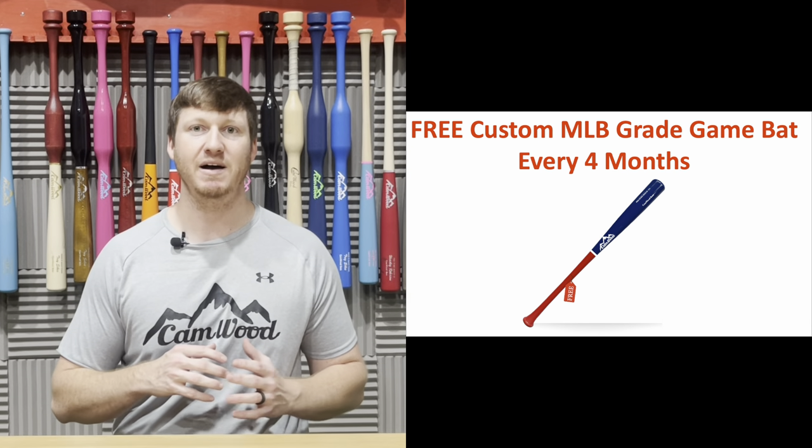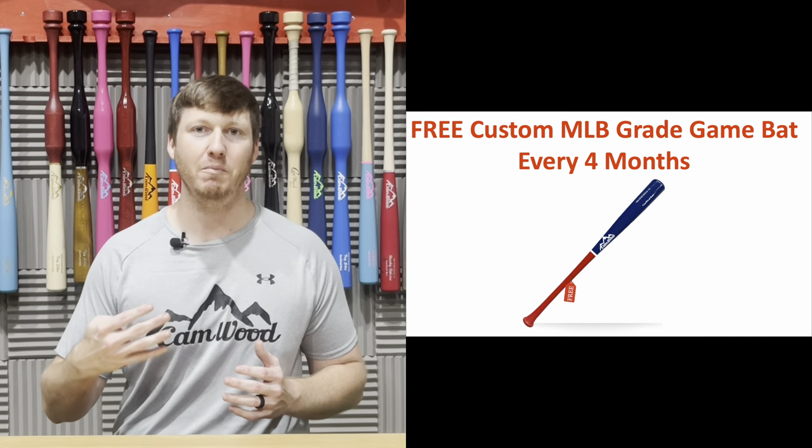I want to jump into the Elite Hitting subscription so you can see exactly what you get whenever you sign up. The first thing you're going to get is a fully customized MLB-grade game bat every four months that you stay subscribed. Every month you're subscribed, you earn reward points to our website, and after four months you'll have enough points to go on our website and fully customize a game bat for free — that's three bats a year.